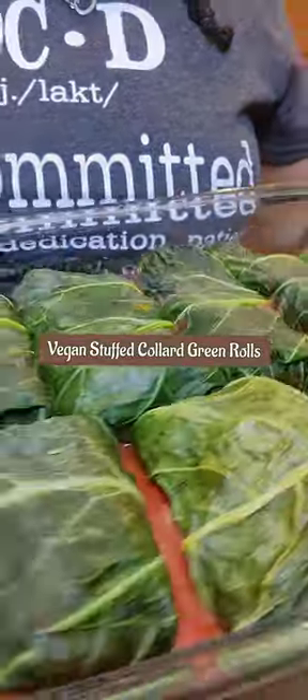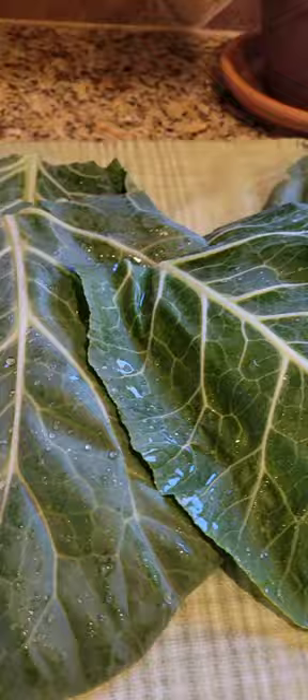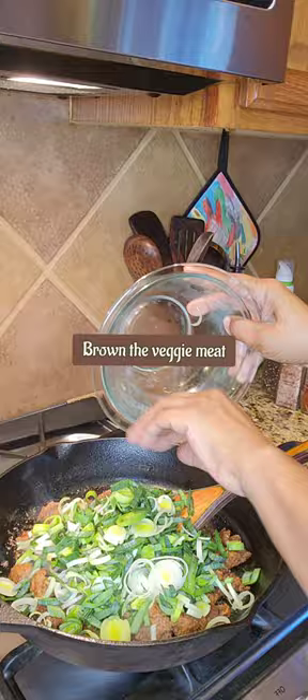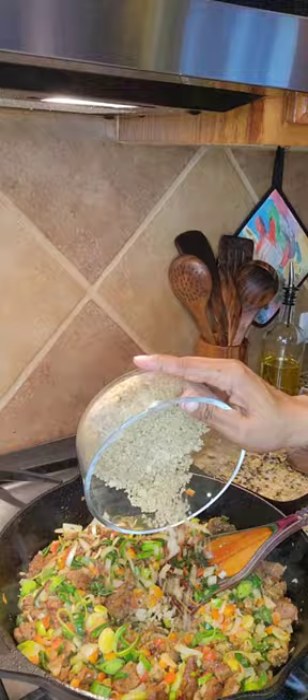All right, y'all, let's get into these vegan stuffed collard green rolls. Here are all of my vegetables that I'm using for my filling, and here are my beautiful collard green leaves. I started out by pan frying my Beyond Meat, adding in my onions and my leeks, my bell peppers, and then my quinoa.